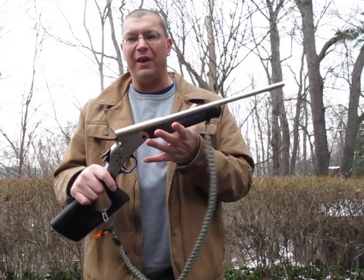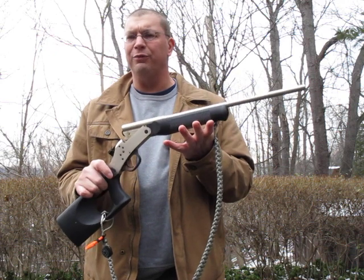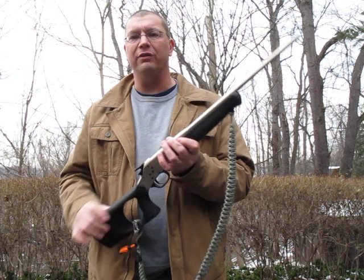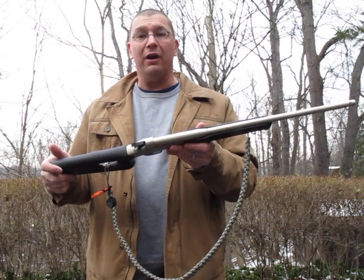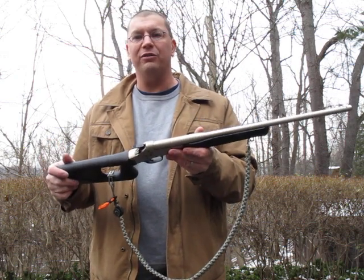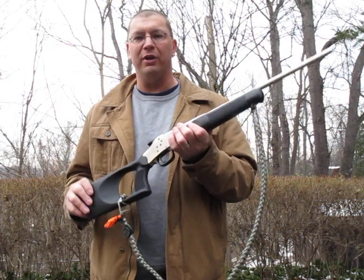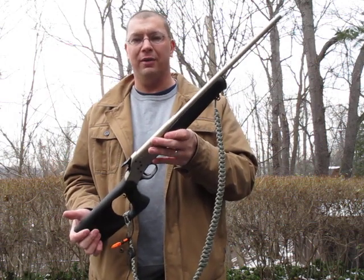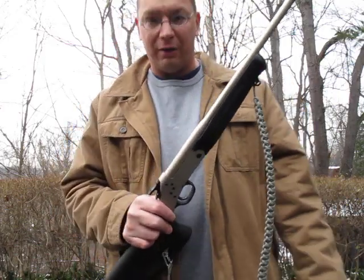And the price is pretty reasonable. I think I picked this one up at Cabela's for about $150 if I recall right, and I think that's a fairly typical price. So for a cheap truck gun, something to have around camp just in case, or something to just kind of plink with, it's a neat little option. You might want to check out the Rossi Tuffy. Thanks, and we'll see you again on Woods Monkey.